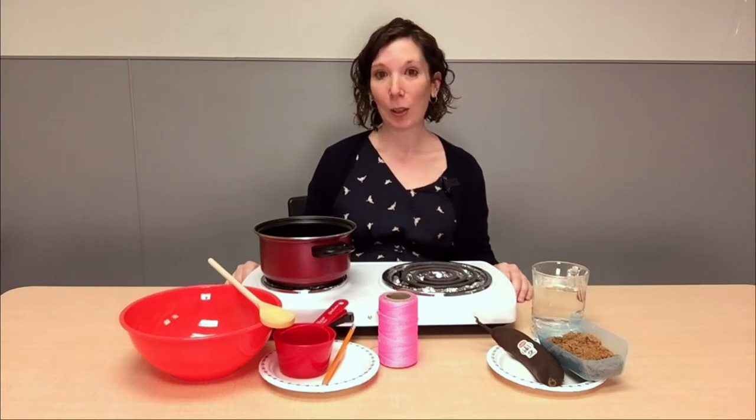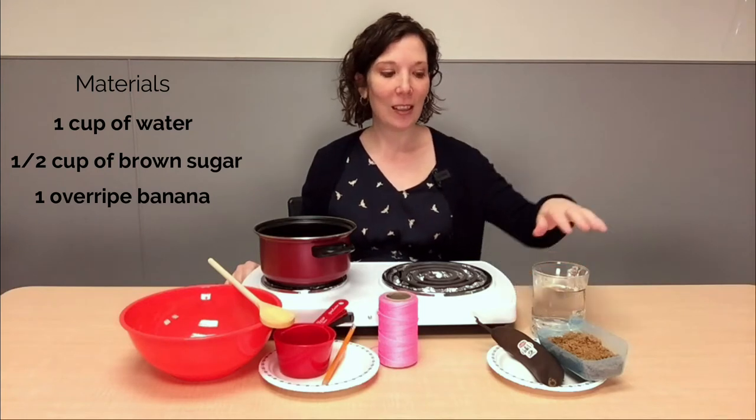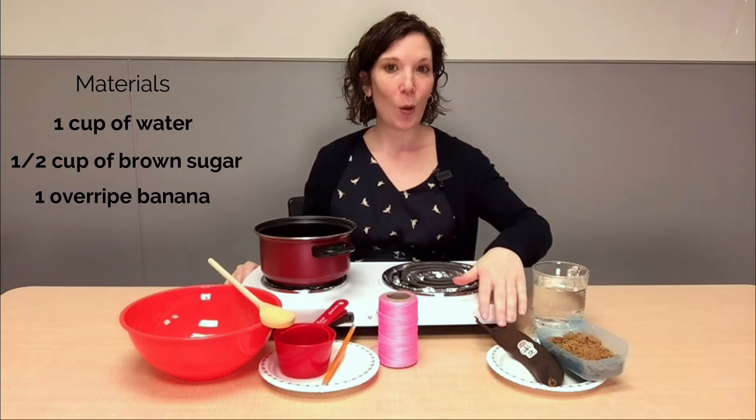For our actual snack craft, we're going to need a cup of water, half a cup of brown sugar, and one overripe banana.